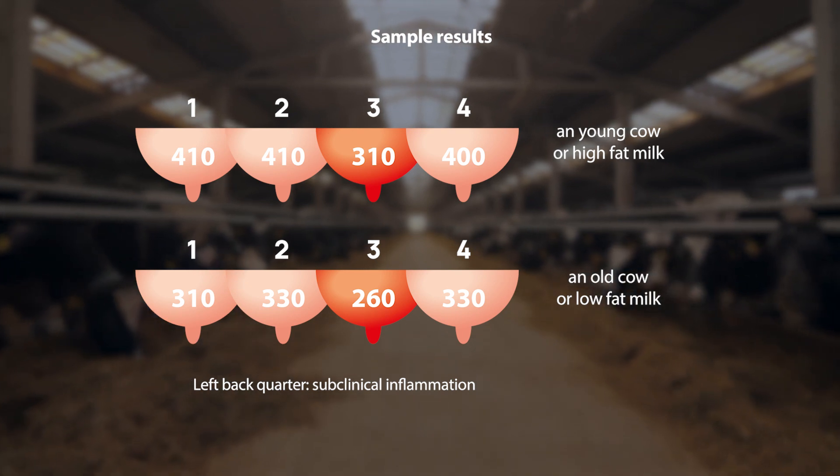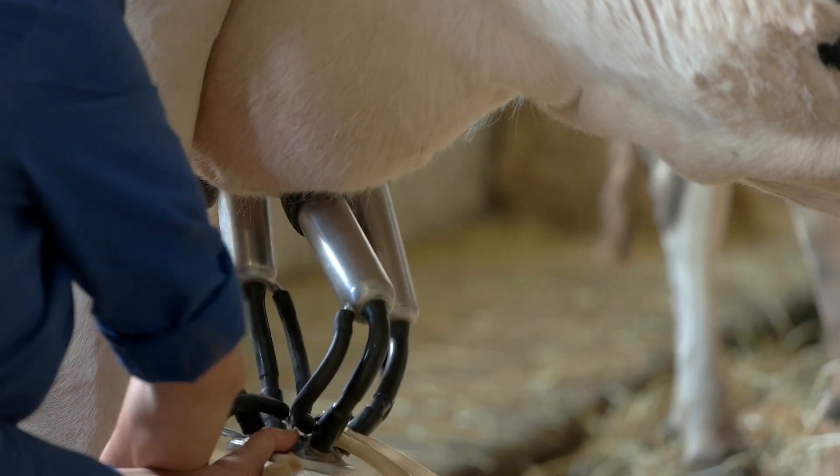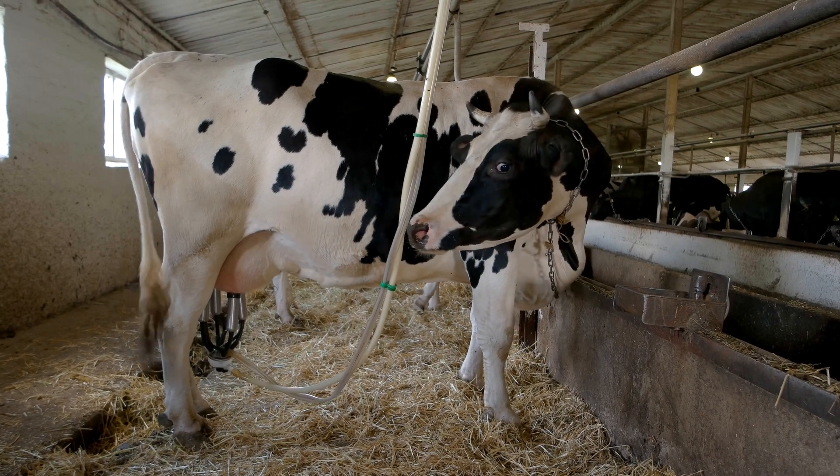Any difference greater than 50 indicates asymptomatic mastitis. The overall resistance result depends on the age, number of lactations, genetics, and hygienic conditions in the barn, so it should be considered as the second criterion.